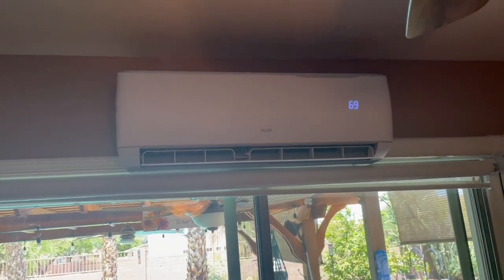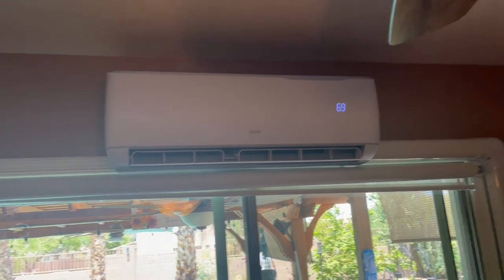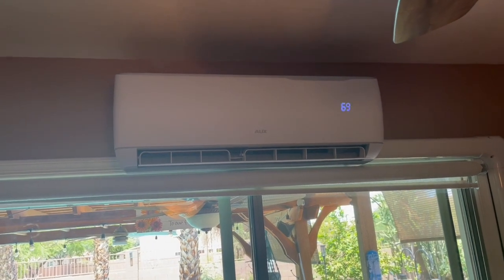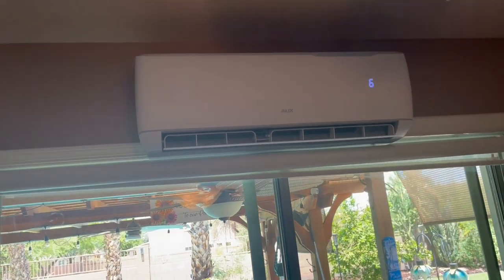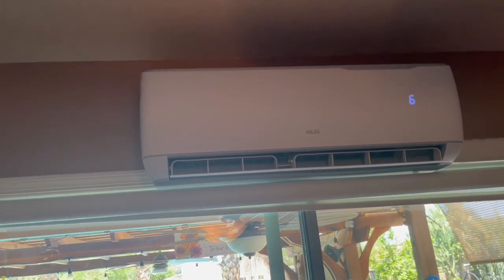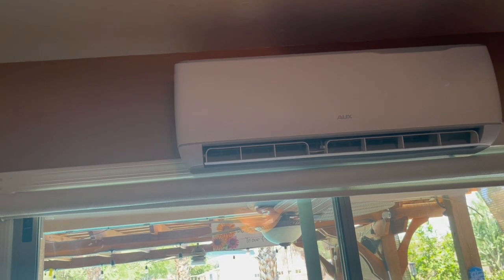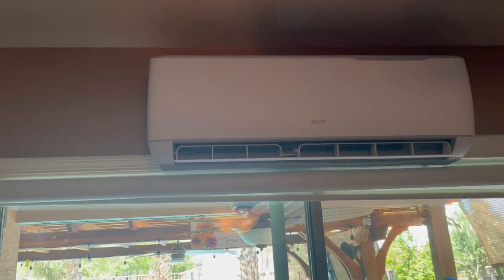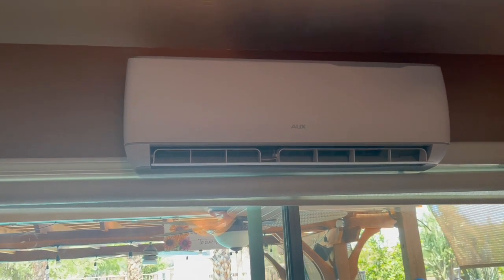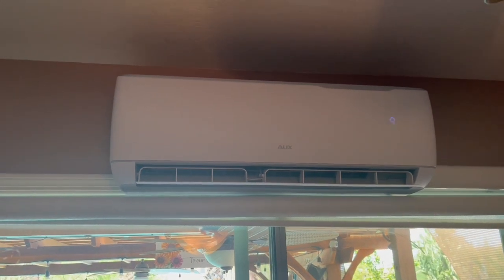I could run both of these mini-splits down here and still have 2,000 to 2,500 watts left over to use for something else. What I'll usually do is run the two mini-splits down here and the two mini-splits upstairs, and then run the main air conditioner upstairs that cools all the rooms. I can get that temperature down to about 70 degrees upstairs if I run those two mini-splits.